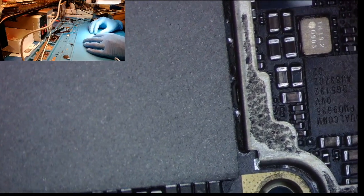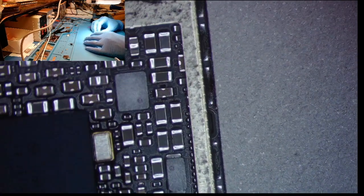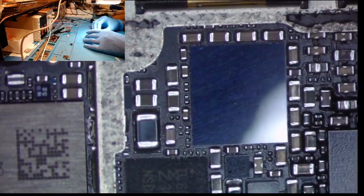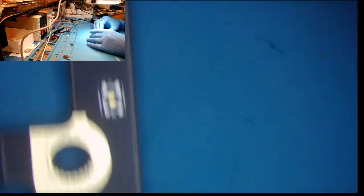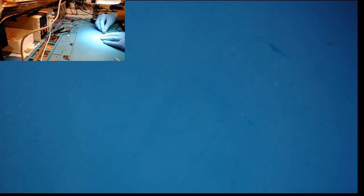I don't see anything so far. Those look kind of weird but I think that's just the overfill or underfill on top of them. Everything looks pretty good actually — yeah, everything looks good.